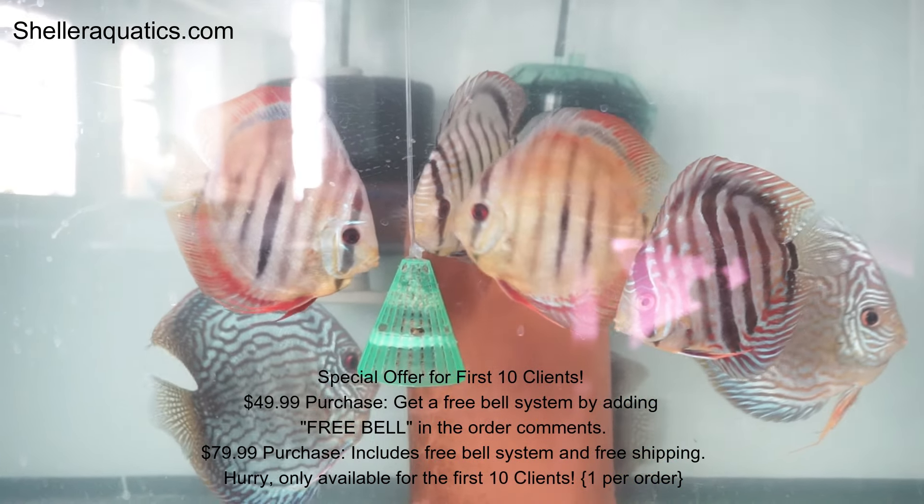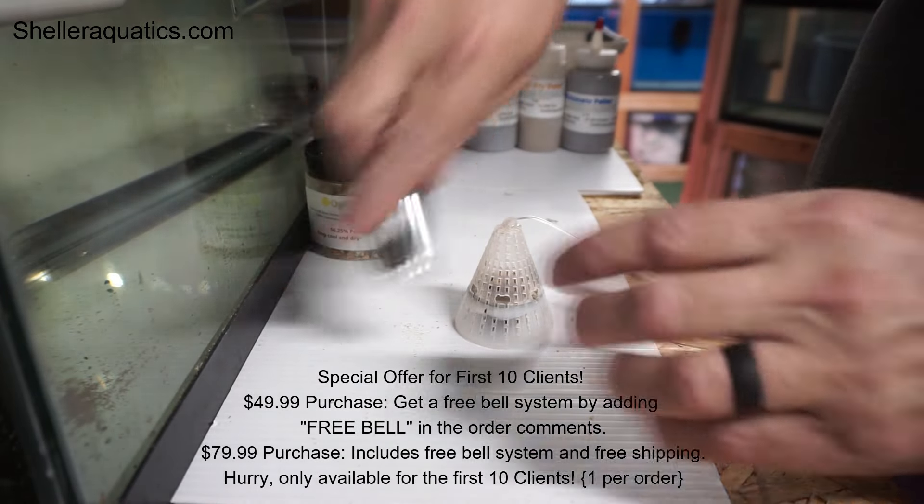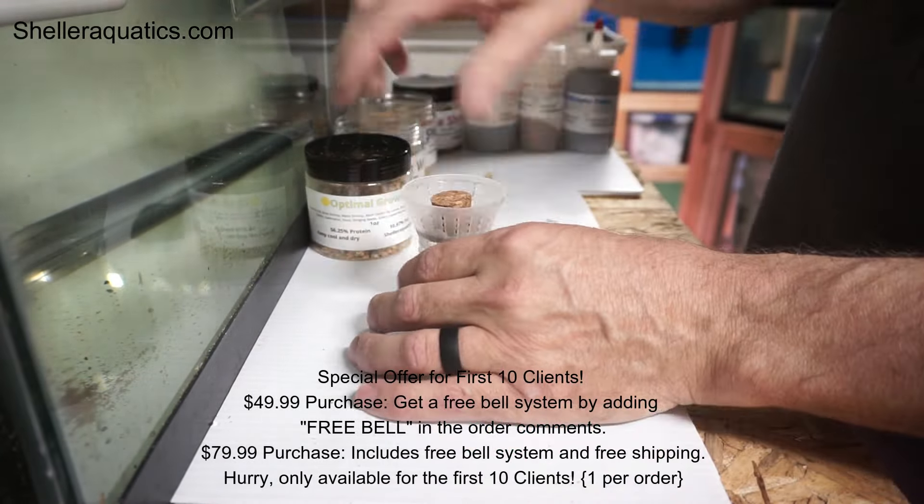This is great if you have to leave in the morning and want your fish fed without having to dump a bunch of food in the tank. The main reason for the bell was to grow out discus. I've grown out a lot of discus on it and tested this product over and over — it's just optimal growth. That's where the name came from.